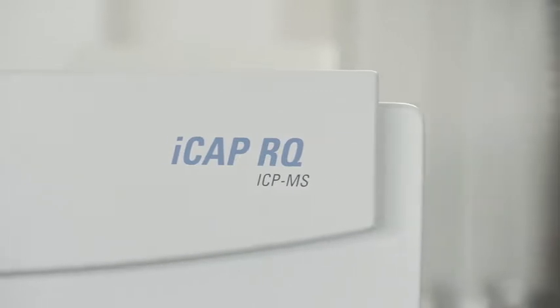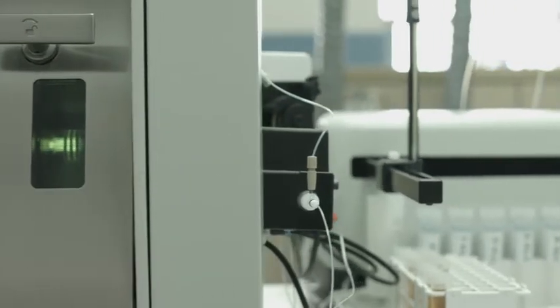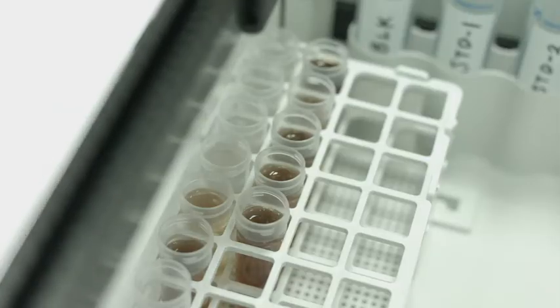Single quadrupole ICP-MS instruments such as the Thermo Scientific ICAP RQ ICP-MS are the perfect choice for laboratories testing for trace elements in routine sample matrices, from water analysis and food testing to elemental impurities analysis and industrial applications. The ICAP RQ ICP-MS features a variety of solutions that show robust operation in almost any sample matrix and comprehensive interference removal using Kinetic Energy Discrimination, or KED.